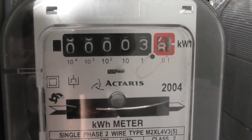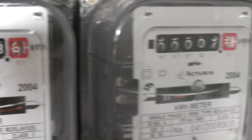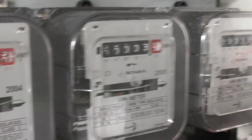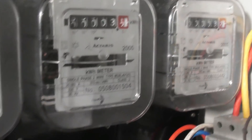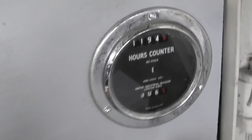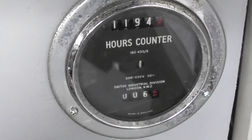The final readings: 3.8, 4.0, and 3.2 kWh. That auxiliary meter hasn't moved, and the power factor meter I still need to connect. The hour meter has advanced to 1194 - six hours running time.